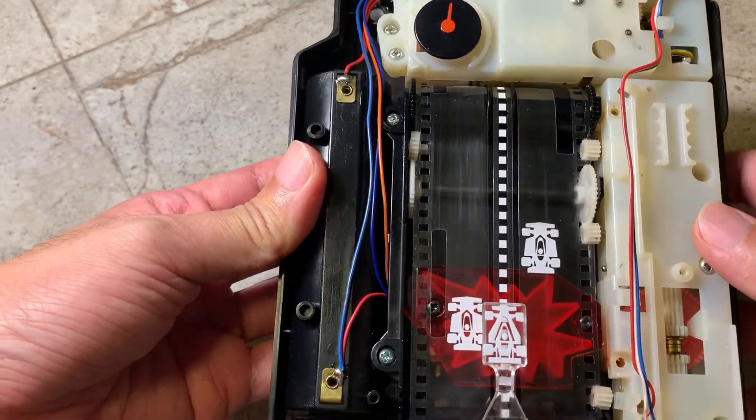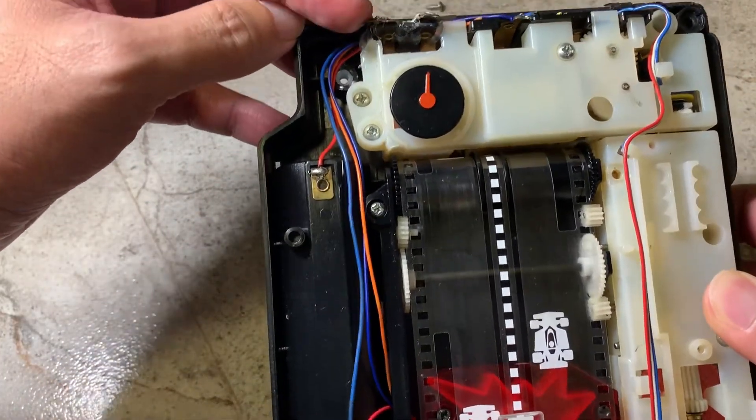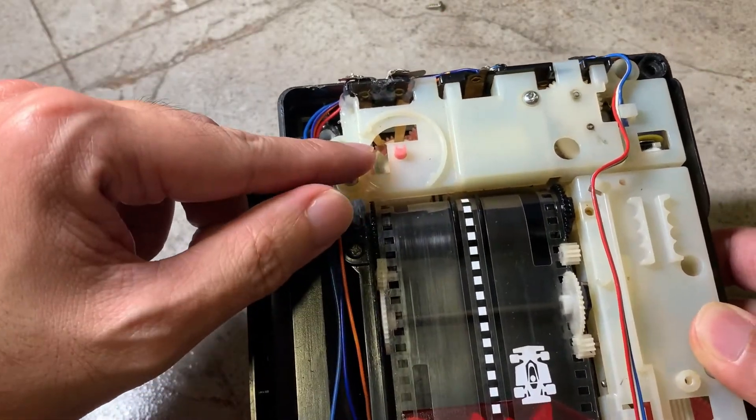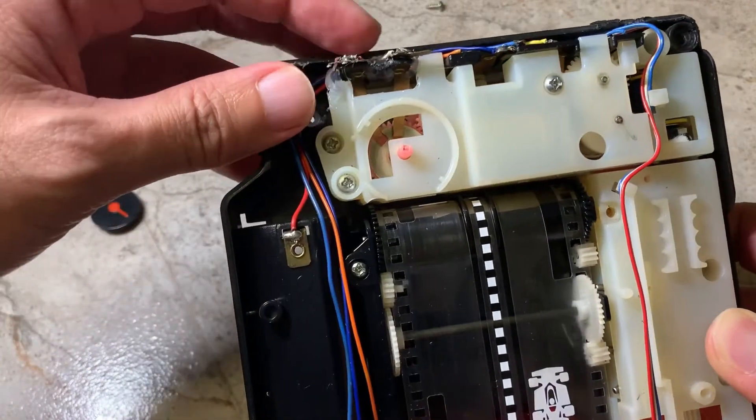And the reason for that is because the two sticks here, which are holding to the copper contact points inside, are broken. And here I have glued them in place.